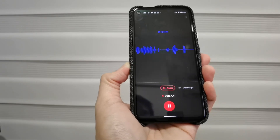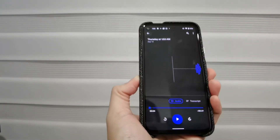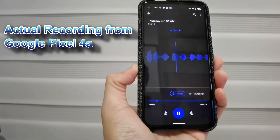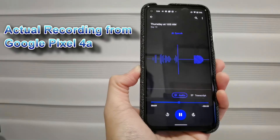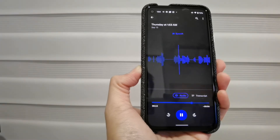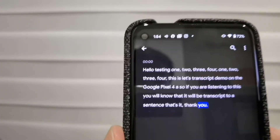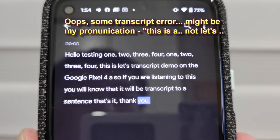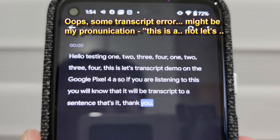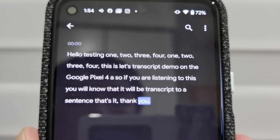Okay, let me play it back. Hello, testing one, two, three, four, one, two, three, four. This is a transcript demo on the Google Pixel 4a. So if you are listening to this, you will know that it will be transcribed to a sentence. That's it, thank you. As you can see, the recorder accurately transcribed what was said.